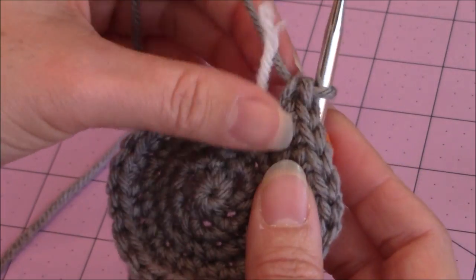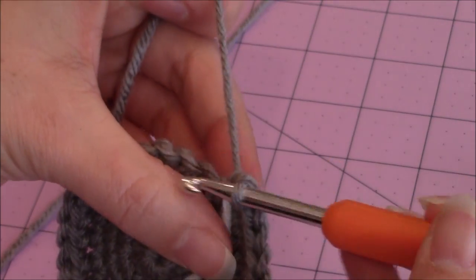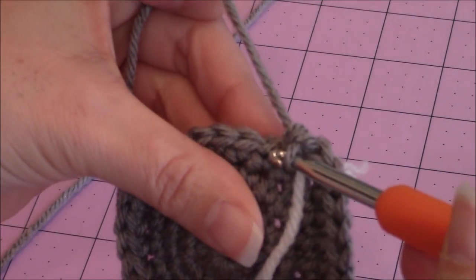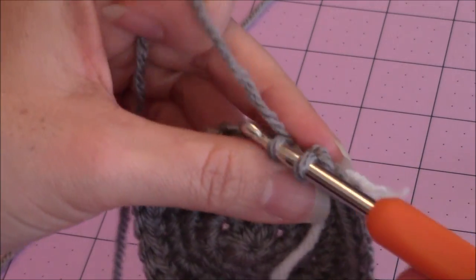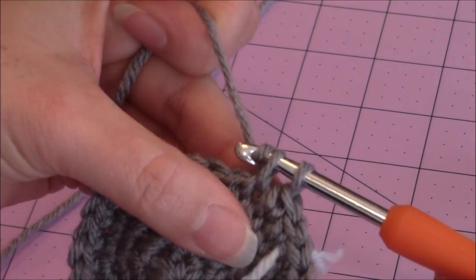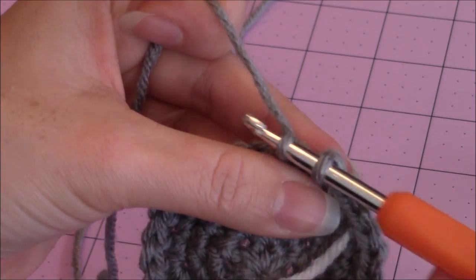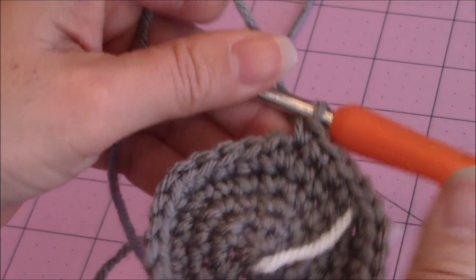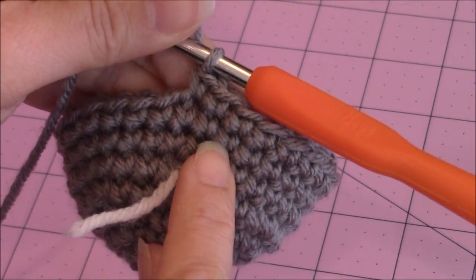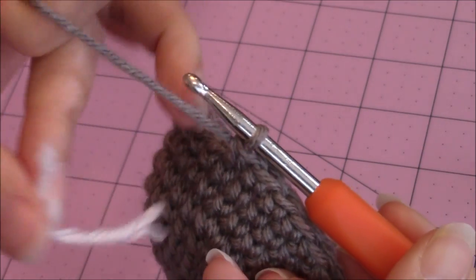Go ahead and move your yarn marker up. You're only going to make one single crochet in every stitch around for a total of three rounds. I just finished three rounds of one single crochet in every stitch around. Then go ahead and move up the yarn marker.